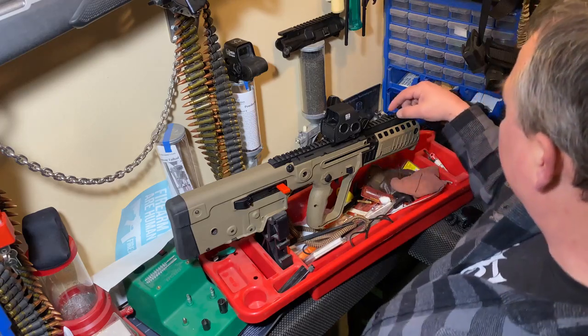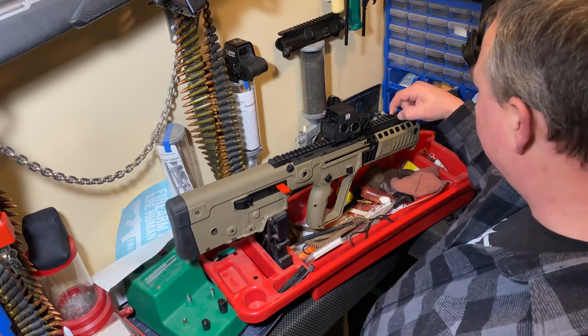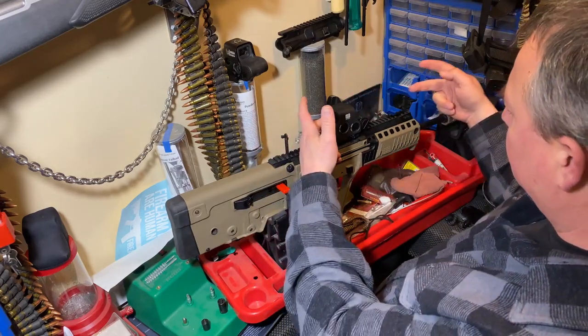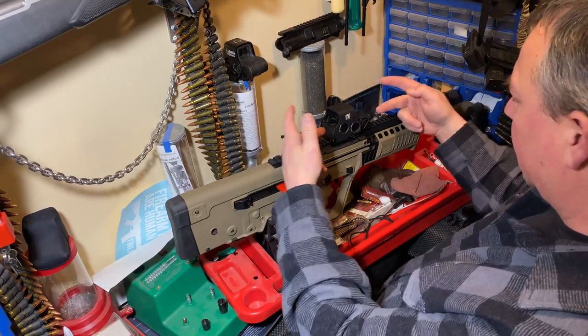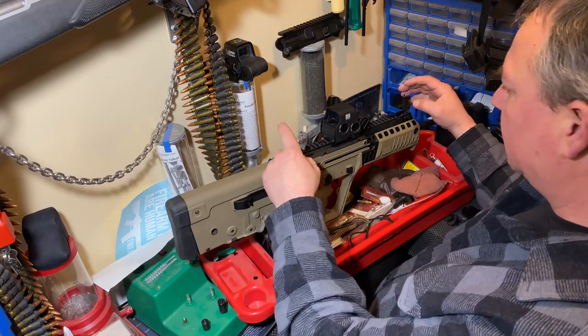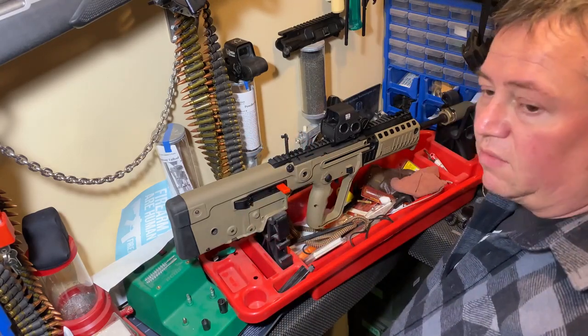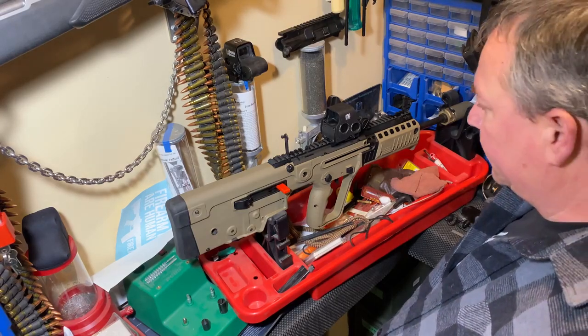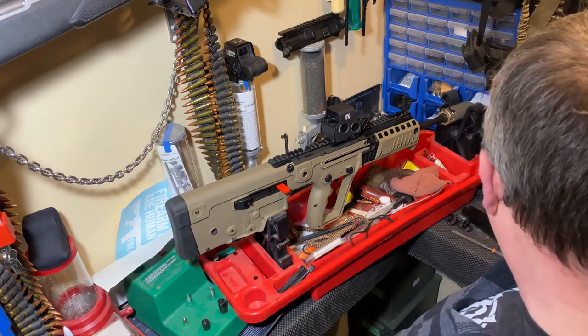Another thing I find helpful if you're trying to sight these in quickly: just pop up your iron sights and dial the holographic red dot in with your iron sights from factory. It makes it a lot easier and you go through a lot less ammo. That's it — have yourself a good day!